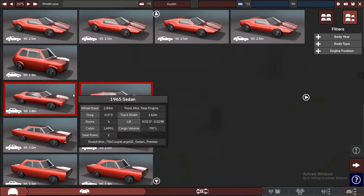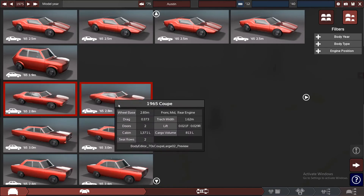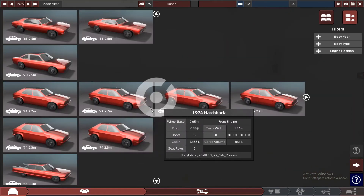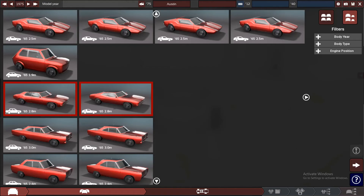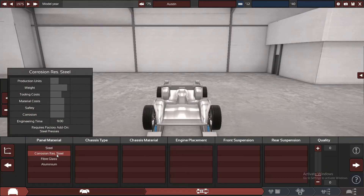I've already decided to pick out the 1965 coupe. The reason for this is we're going to be building something similar to the 1969 Pontiac Firebird. It's got a similar look to it but we're going to obviously be building our own style onto it.